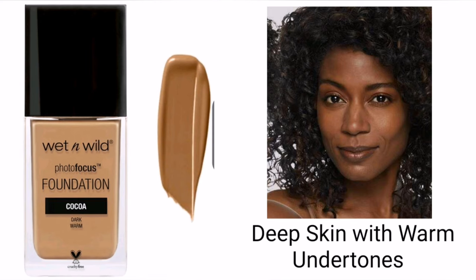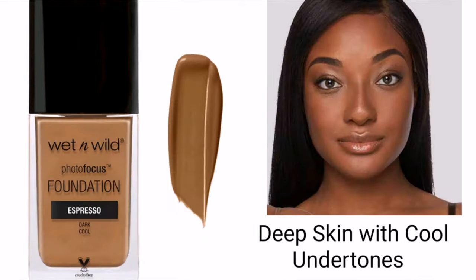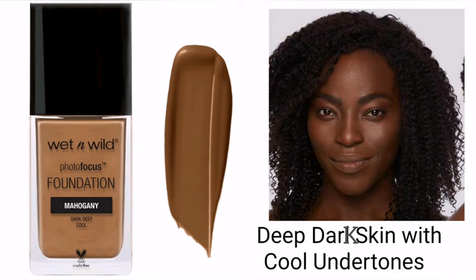The last skin tone range is deep skin. Deep skin with warm undertone can use Cocoa, deep skin with neutral undertone can use Mocha, and deep skin with cool undertones can use Espresso. The last and deepest shade in the Wet and Wild Photo Focus Foundation is Mahogany, which is good for deep dark skin with cool or pink undertones.